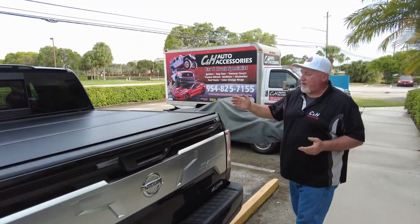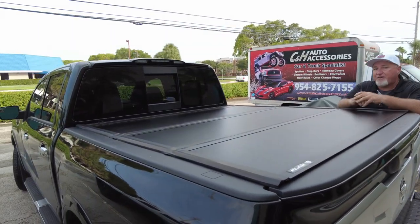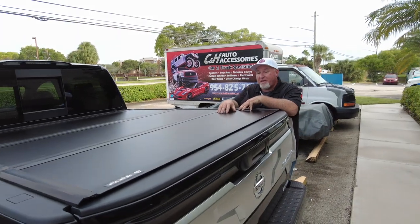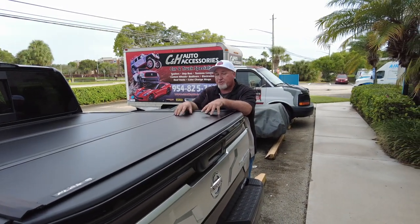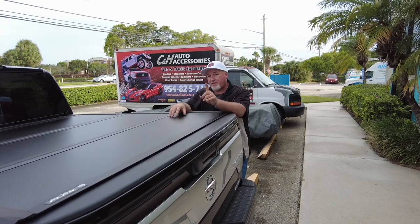All in all, it's a great setup. Everything is secure, looks good, functions well, and has a great warranty. Let's go back into that warranty — this gives you five years from Undercover.